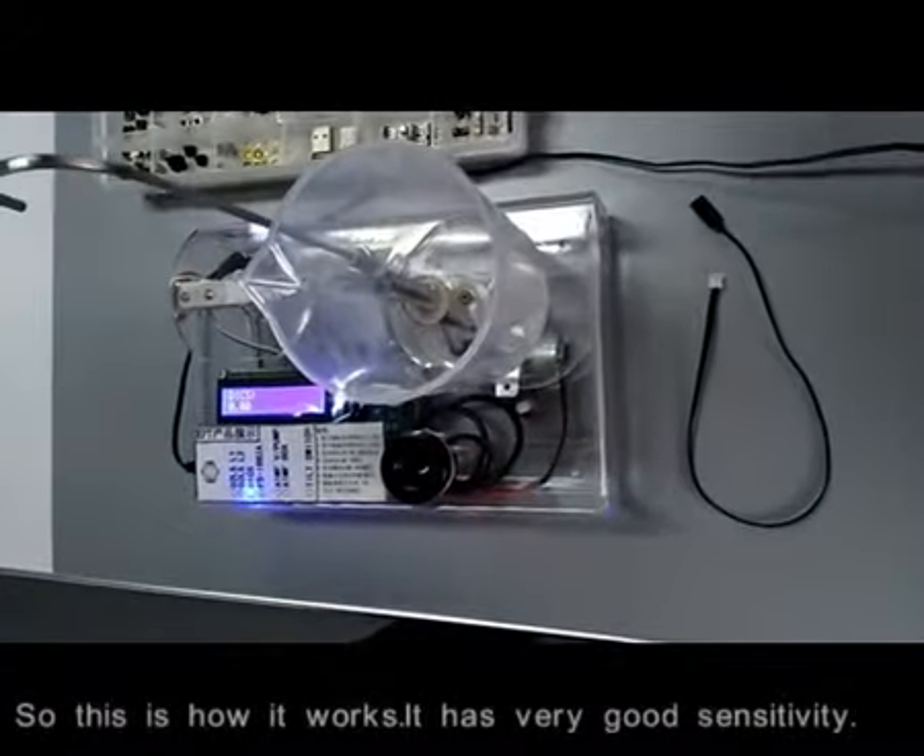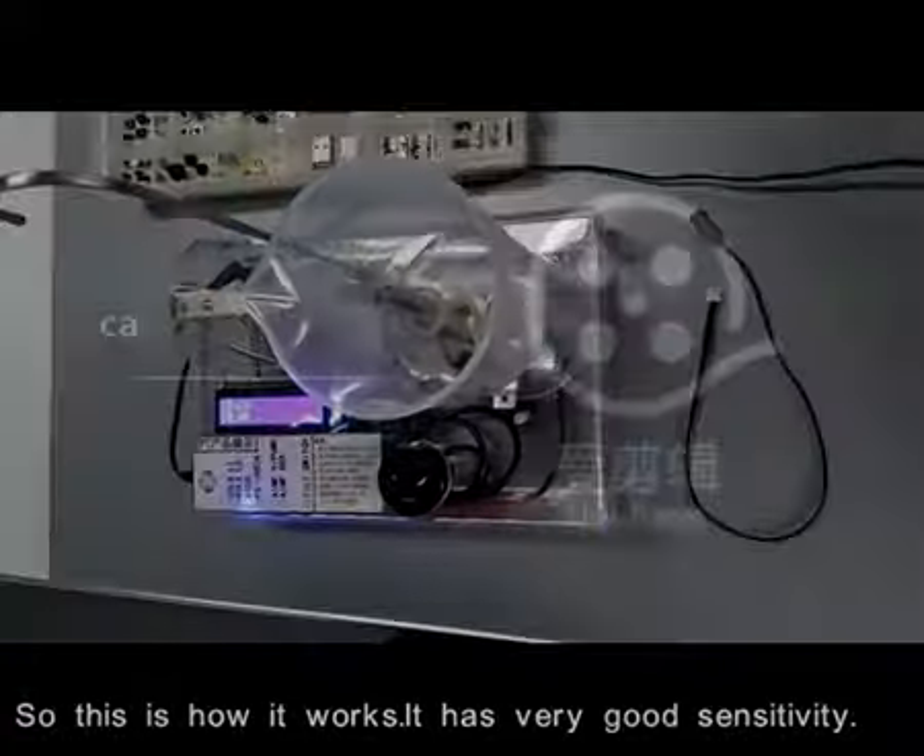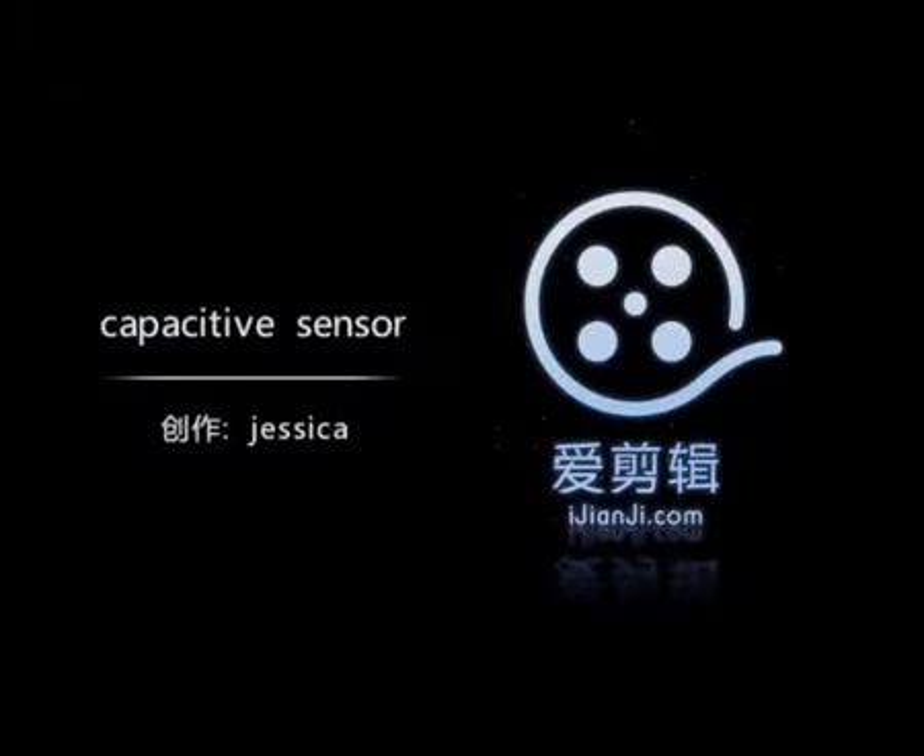So this is how it works. It has very good sensitivity. The signal light is on.